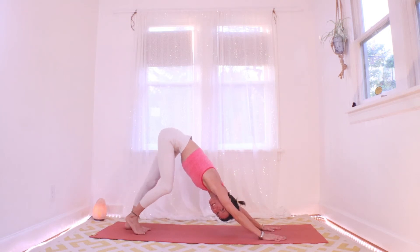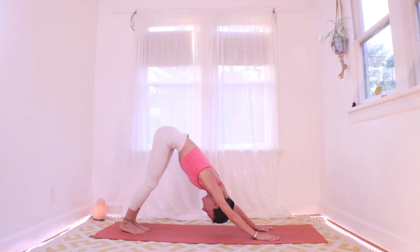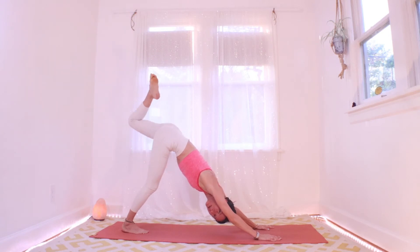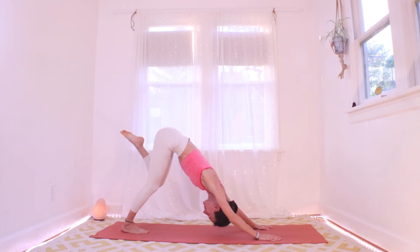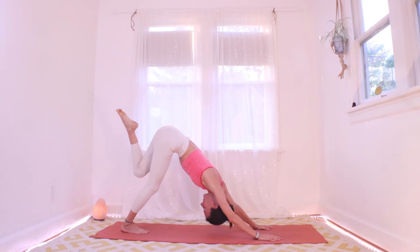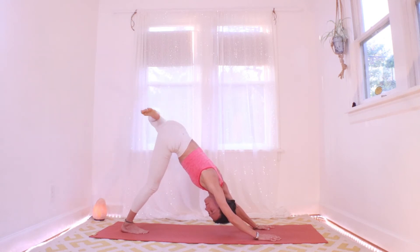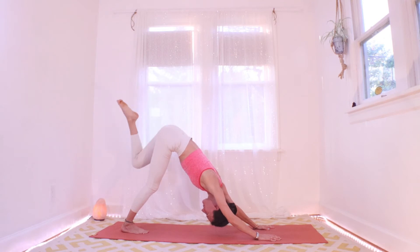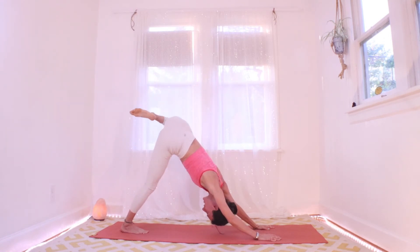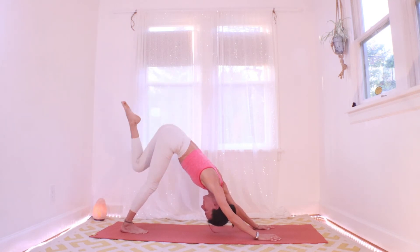Walk it out, notice how you're feeling, and begin to feel a little warm in your down dog. Let's get the left leg up and out behind and bend the knee. Keeping the hips level, let's circle that left hip out a little bit. And rewind it. Now open up the hip as you circle it out — allow the left hip to stack over the right. And reverse that.